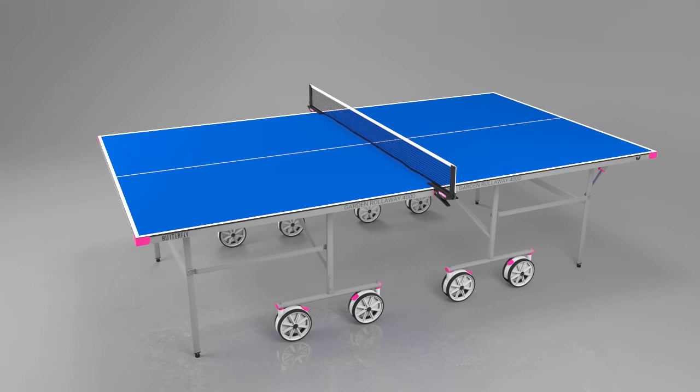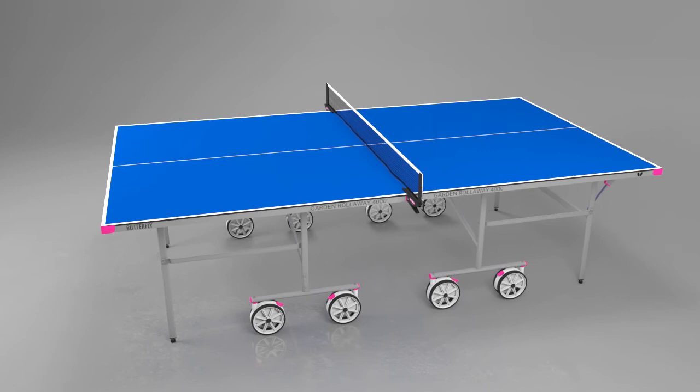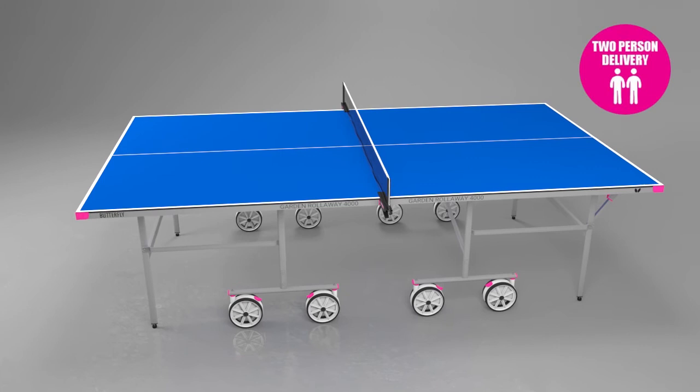The delivery of the table is made by appointment and is carried out by a specialist two-man service team, ensuring safe and convenient delivery. Delivery is made in 4-7 days from the receipt of your order, dependent on your availability and location.